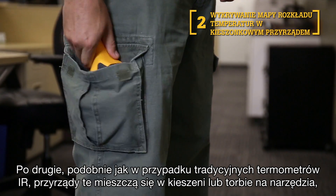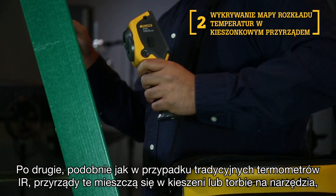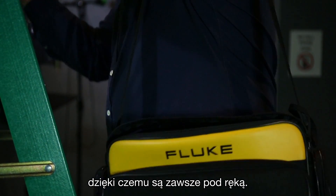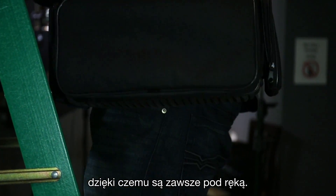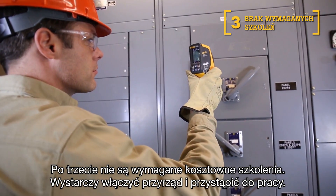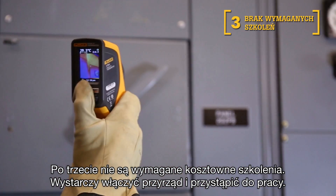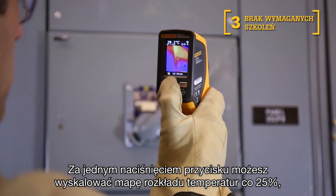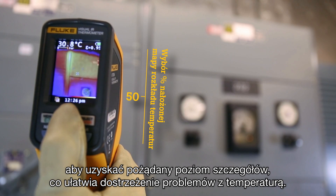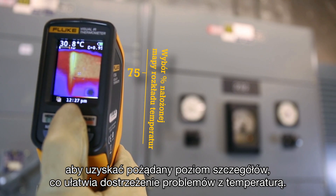Second, similar to traditional IR thermometers, these tools easily fit in your pocket or tool bag so they are handy when you need them most. Third, no costly training is required. You simply turn it on and get to work right away. With one press of a button, you can adjust the heat map in 25% increments to get the right level of detail, making temperature issues easily visible.